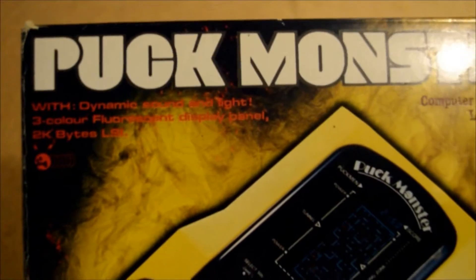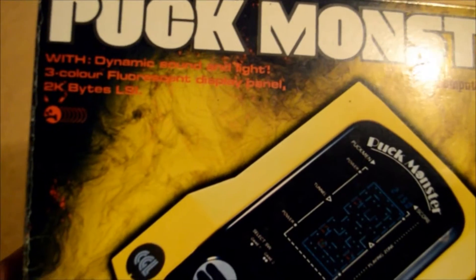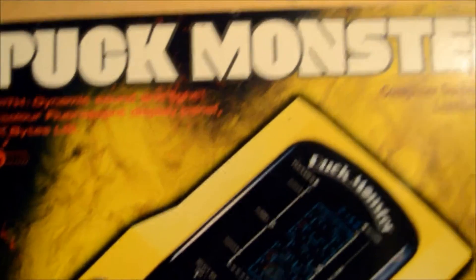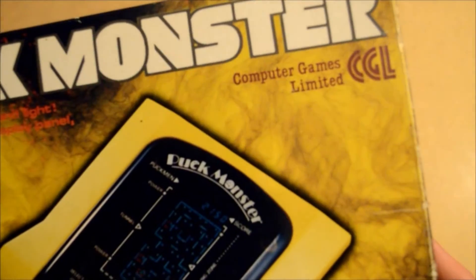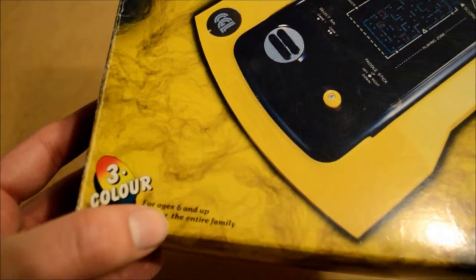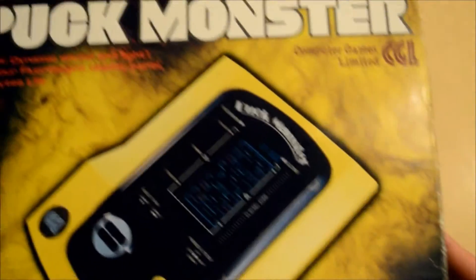Let's have a look at the box. We have Puckmonster - Dynamic sound and light, three colour. Computer Games Limited. Ages 6 and up.